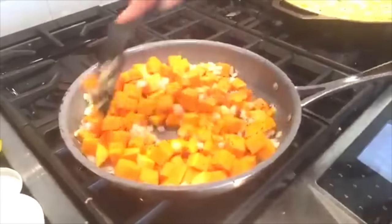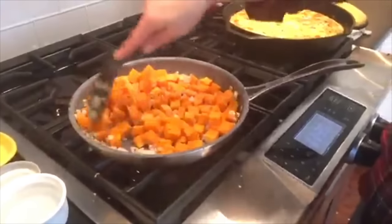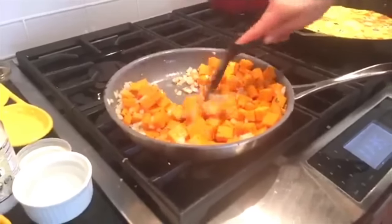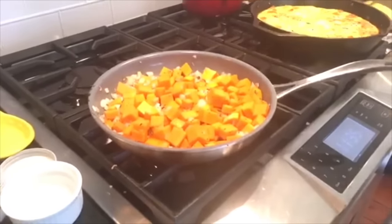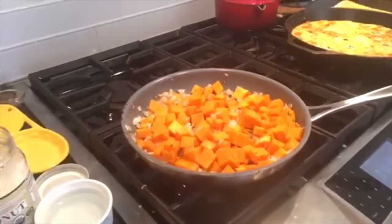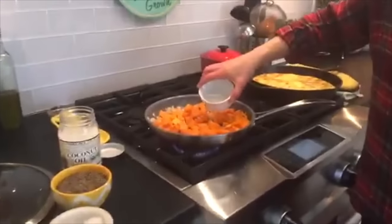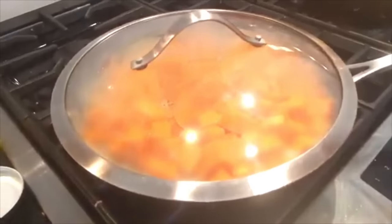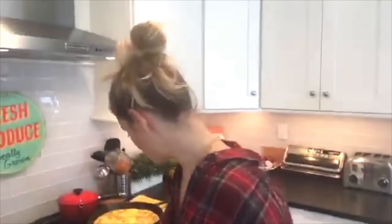Toss everything around in the pan so it all has a nice light coating from the coconut oil, and mix the onions and squash together so everything is incorporated. Then add a splash of water and speed up the cooking by steaming it — pop on a lid and let this go for about five minutes until the squash becomes fork tender.